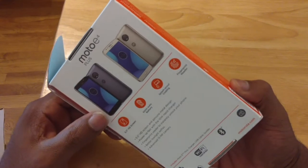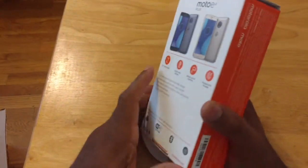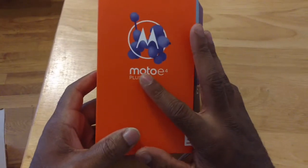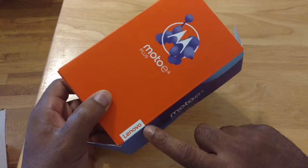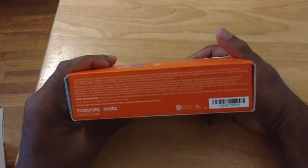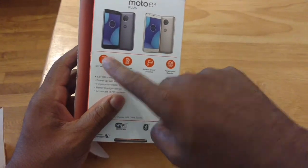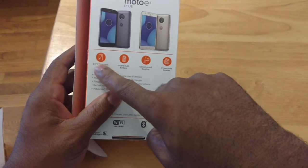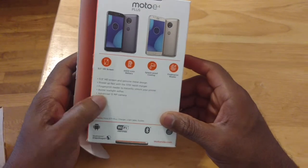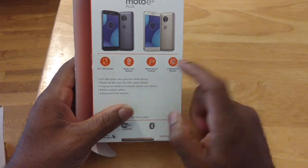So if you checked out my Moto E4 unboxing, it's similar. I like the presentation — nice colorful box with the highlights on it. You got the Motorola logo, device name, got Lenovo because it's Motorola, now a Lenovo company. Got some stats on this side, warnings and whatnot, got some specs: 5.5 inch display, HD display, 5,000 milliamp hour battery, splash proof coating, fingerprint sensor, 13 megapixel camera, 5 megapixel front facing camera, and it's got a 10 watt rapid charger in here.